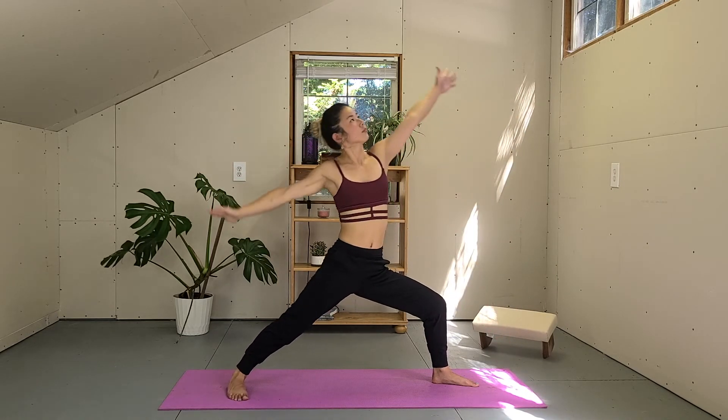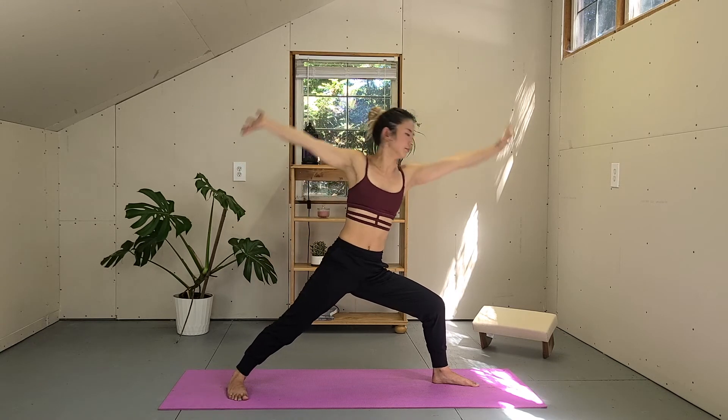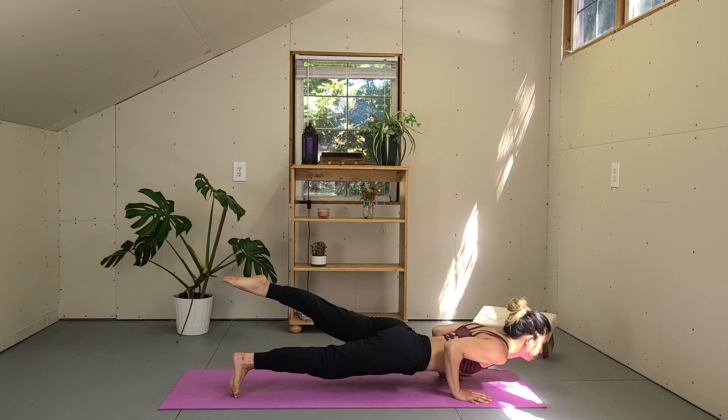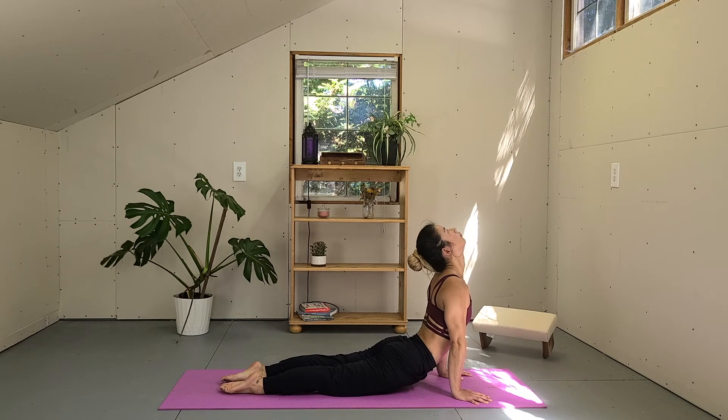Inhale, reverse warrior. Exhale, curve your arms, hands on the mat, step off, float your left leg back — one-leg Chaturanga, vinyasa flow. Or skip to downward dog — your choice.